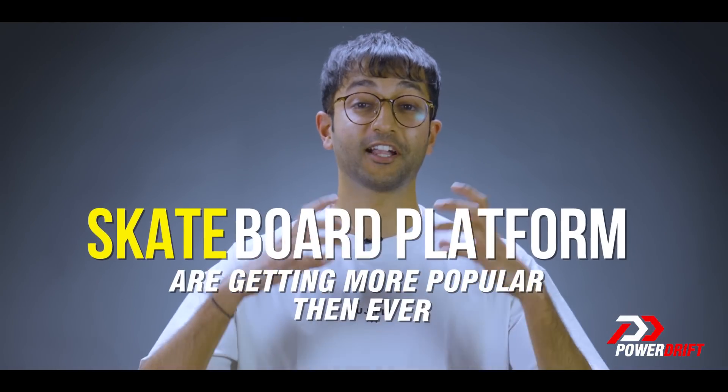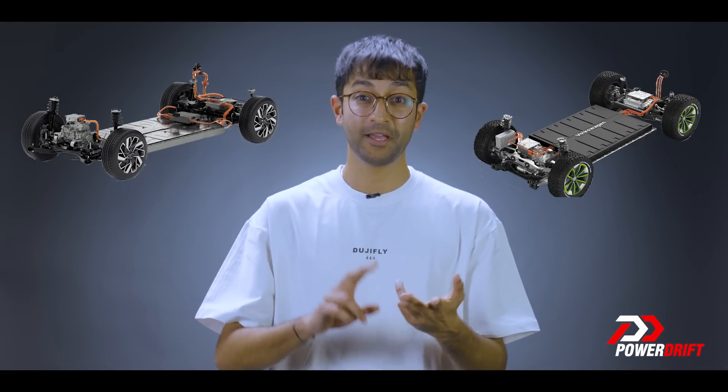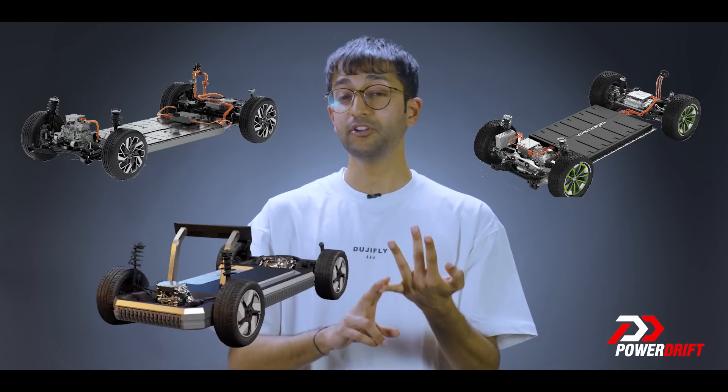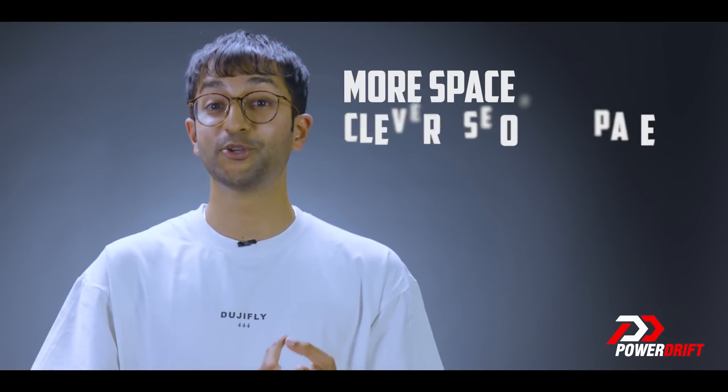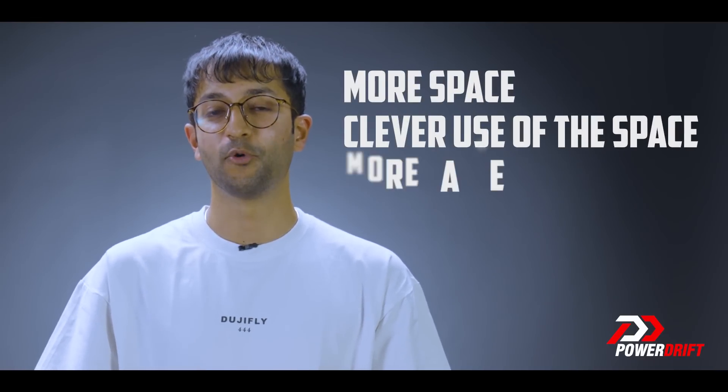Skateboard platforms are getting more popular than ever. Hyundai Motor Group's E-GMP, Volkswagen Group's MEB, Mahindra's Inglow EV, and even Tata Motors' Gen 3 architecture will be skateboard platforms. Cars based on these can sometimes be called born electric vehicles, which is an easy way to say that these are electric vehicles made from the ground up with the advantages of a skateboard platform — more space, clever use of that space, and more range.